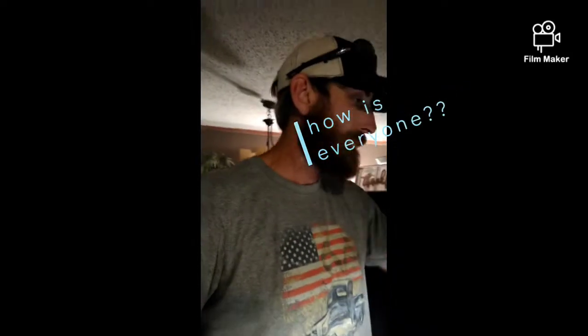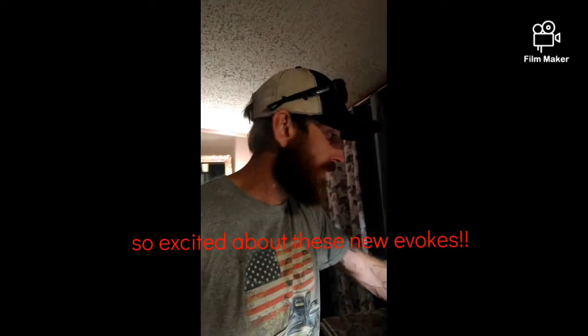Well guys, I've been out working all day replacing a water line — doing something a little different than trees. I got that video and I will get it edited eventually and get it posted.